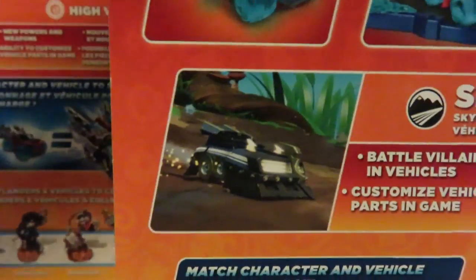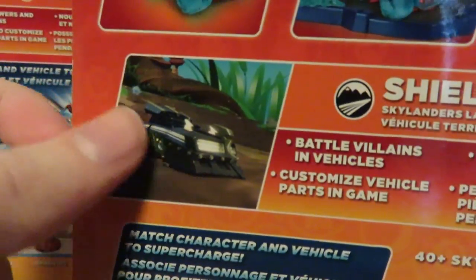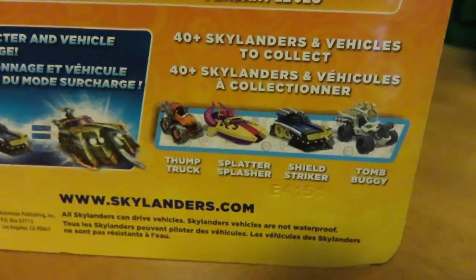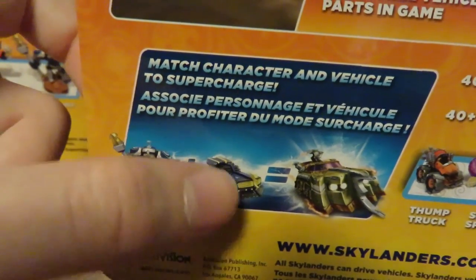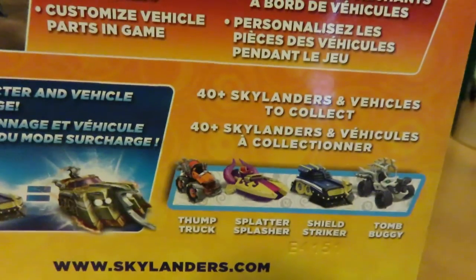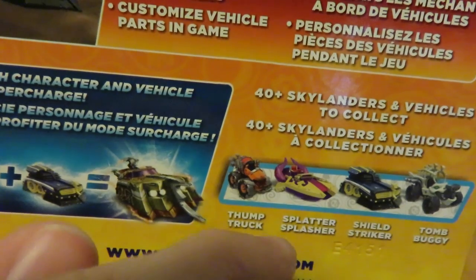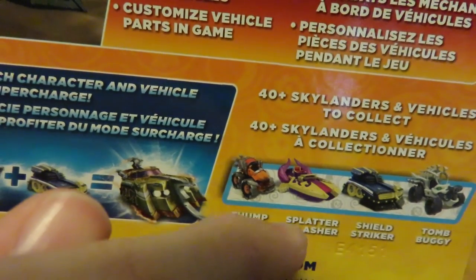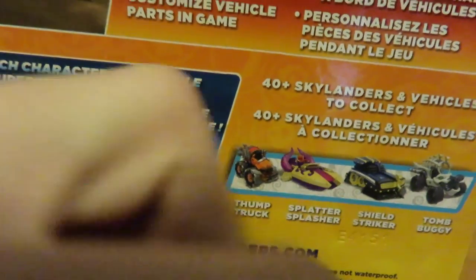Let's get to the vehicle. We have a picture of Shield Striker in-game. Then we have the Super Charge combo — HiVolt plus Shield Striker equals Super Charge combo. Then we have some other vehicles: Thump Trek, Splatter Splasher, Shield Striker, and Tomb Buggy.